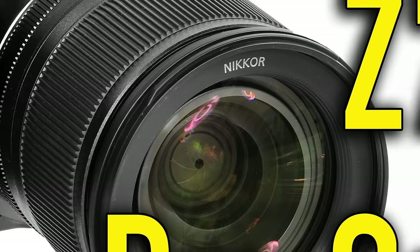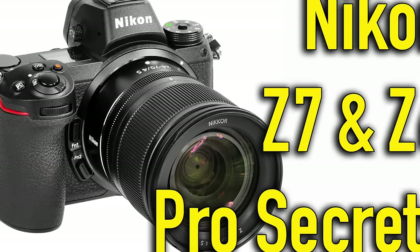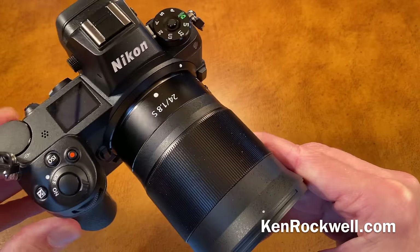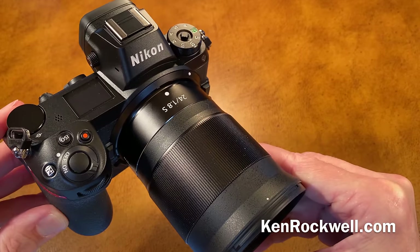This is Ken Rockwell with KenRockwell.com and KenRockwell.tv. Let's today learn some pro secrets and tips that I use when I use my Nikon Z7 and Z6 cameras.